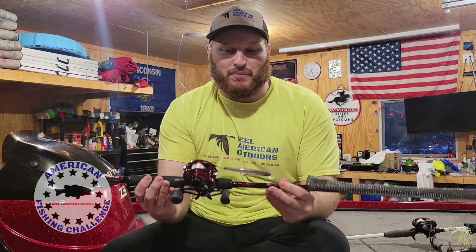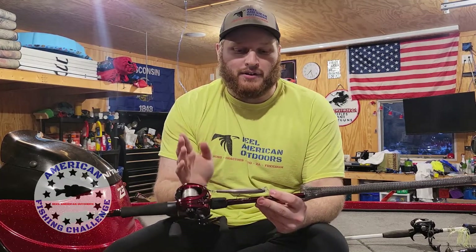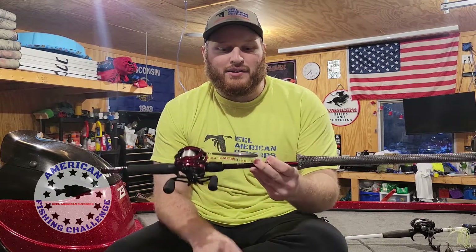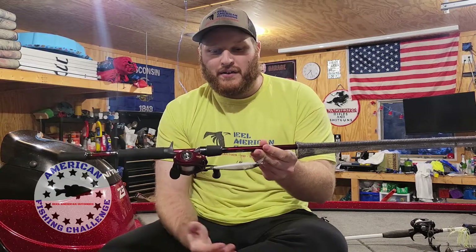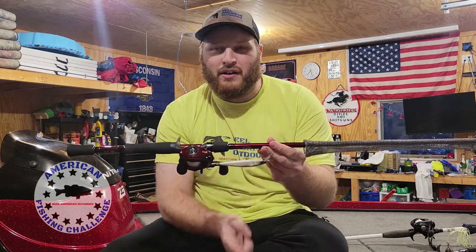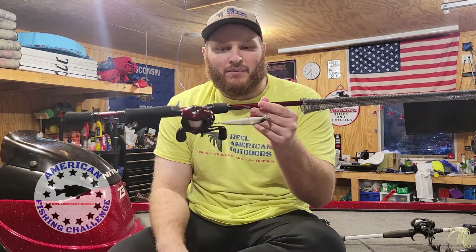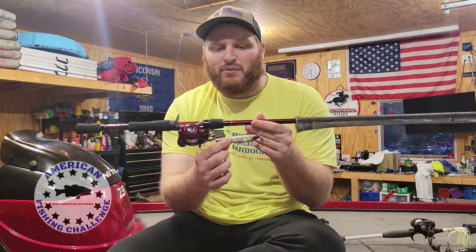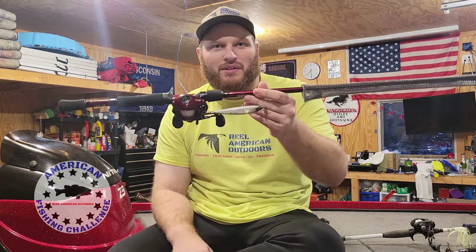Coming at number two is the jerkbait, which is a great cold-water bait at any part of the country. I prefer suspending jerkbaits, and I like to match the hatch of the bait fish I'm trying to imitate. Around here we have a lot of gizzard and American shad style bait, and we also have a lot of panfish. If you live down south near a herring lake, you'd want to use more blue-black herring colors. For a generic color, I like blue chrome with orange bellies. Remember, with colder water in the springtime you want to slow your cadence down and emphasize the pauses as opposed to the jerking motion — but the fish will tell you the cadence you want to use.